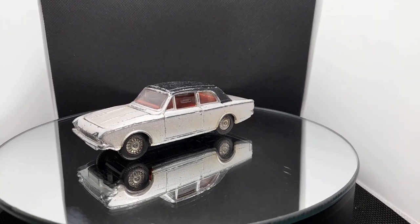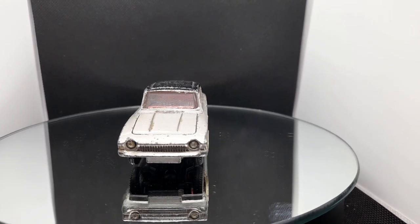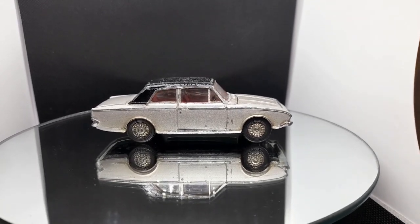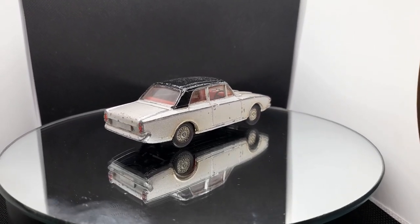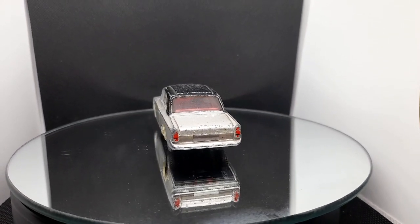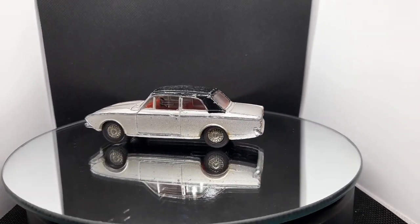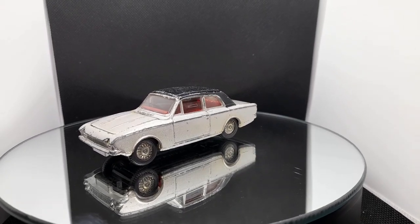Hello, welcome back to the channel. This week on the old magic roundabout we've got a Dinky Toys Ford Corsair in silver with a black vinyl roof, diamond headlights, fancy wheels, an opening bonnet, and slide-down front windows. Let's get it off the magic, get it on the bench, and have a good look at it.